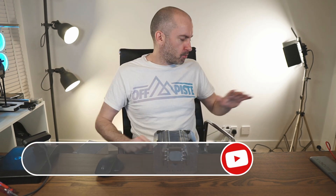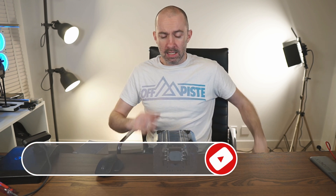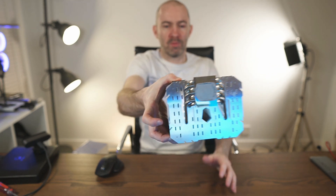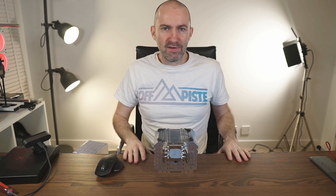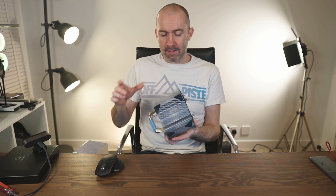Hey guys, so I was messing about with my old PC yesterday, which I will show you later. I pulled this air cooler here and you can see I've still got the thermal paste at the bottom that I need to remove. But what I'd like to do today is publicly declare my undying love for air coolers such as this big monstrosity here.